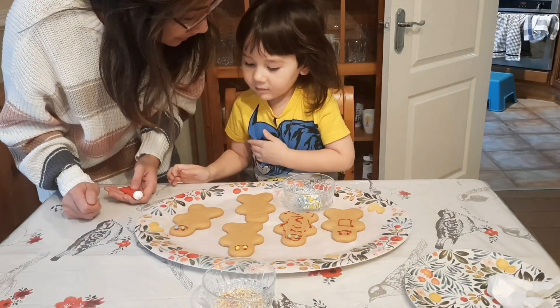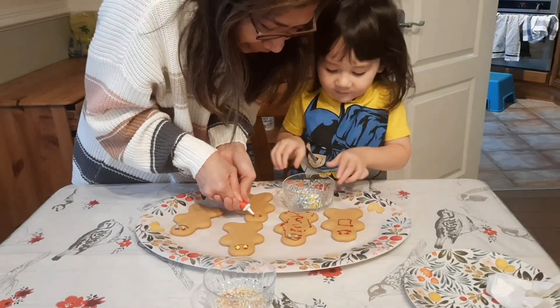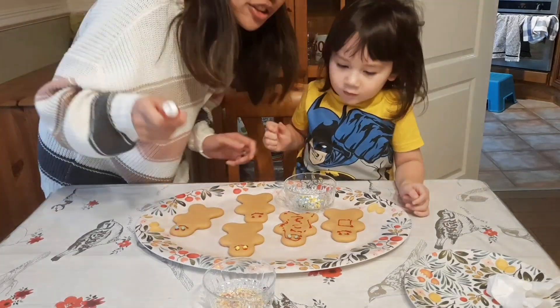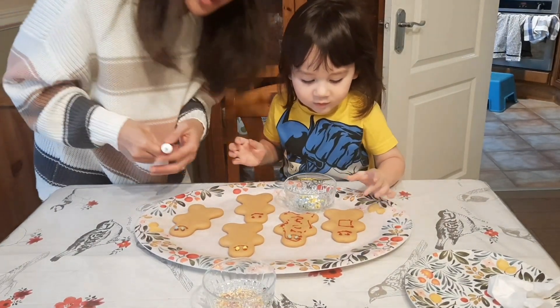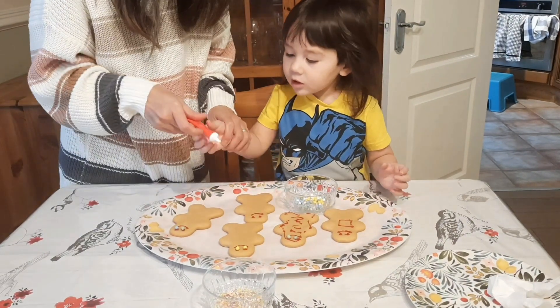Oh there's a green! A green and a blue! That's my two favorite colors. That's your two favorite colors. Do you love some cookies? Do you want some cookies? Do you want to decorate some more? Yeah.